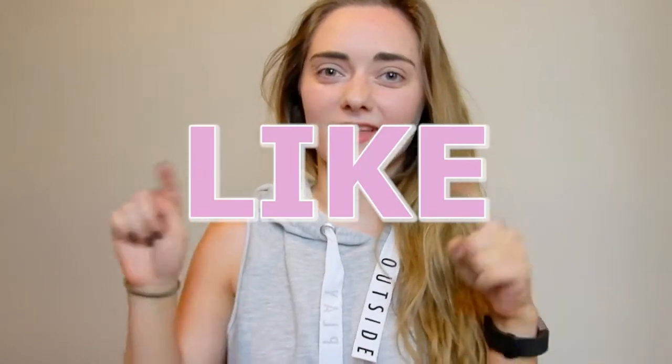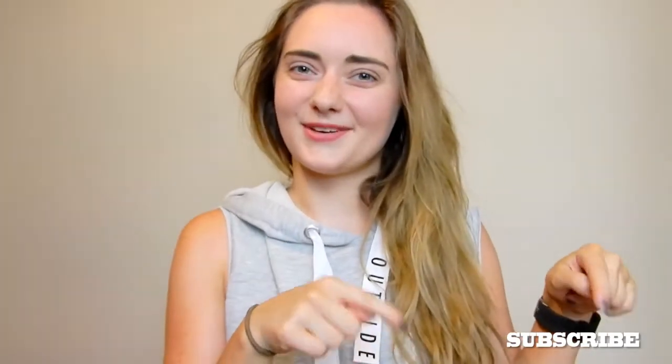Hi everyone, this is Sofia Get Fit and welcome to a new video. I have another activewear review for you and today it's gonna be the brand Dharma Bums. Before we get into the video, I would love it if you like this video and subscribe to my channel. Now, without further ado, let's get into the video.